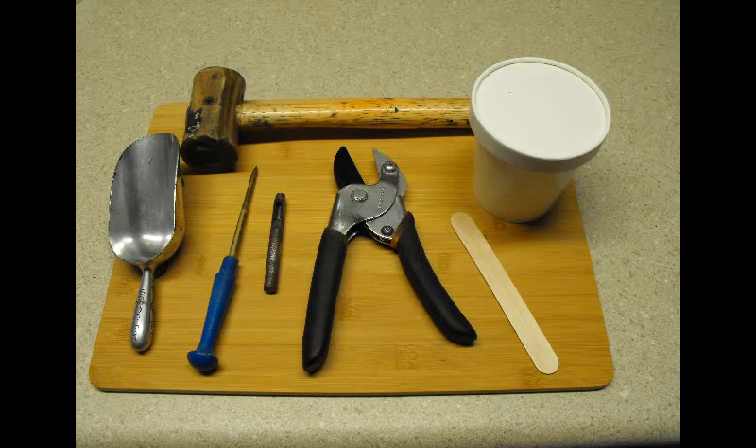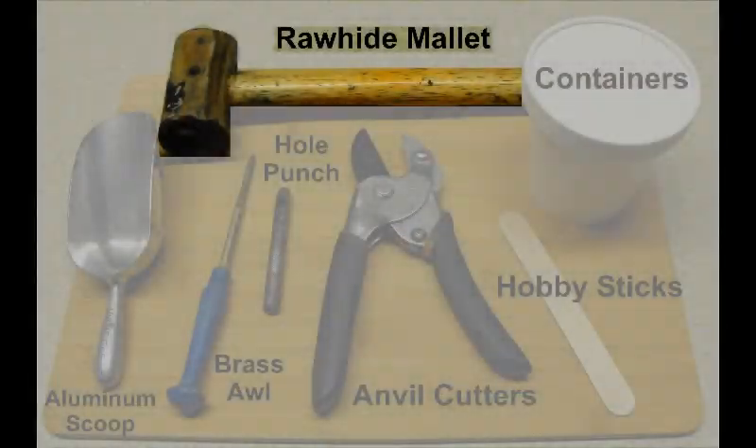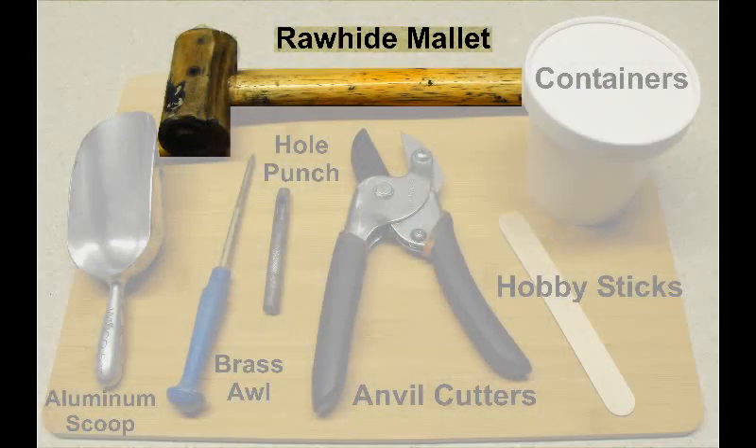Next I'll be going over tools — I'll be displaying these items on the screen and going over them one at a time. Here's a picture of some of the more common tools we'll be using. The first tool is a rawhide mallet — non-sparking. This particular one is number three, which is 10 ounces. The higher the number, the heavier the mallet, and that just seems to be a comfortable weight.